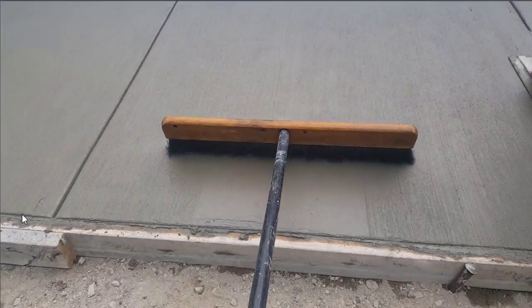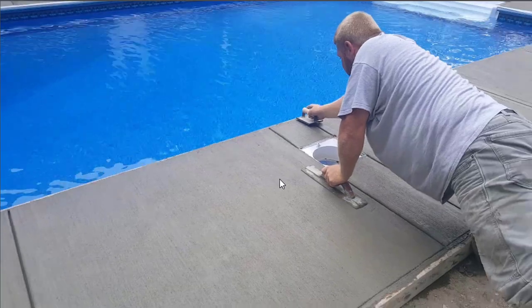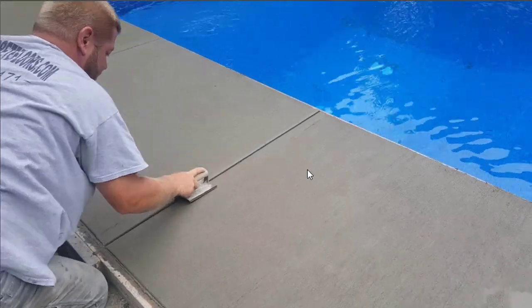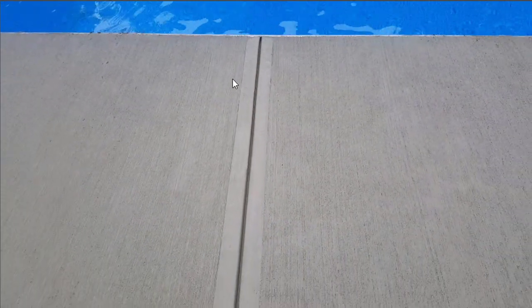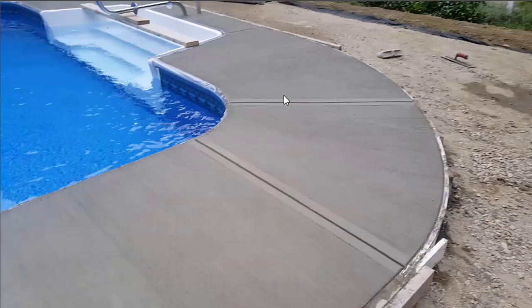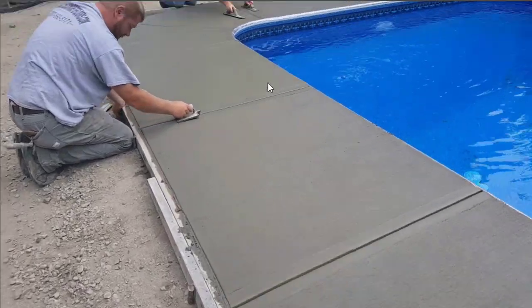Once we get all the broom marks done, we'll put the finished groover edge mark in, and then we'll also do the finished edge around the outside. You can see one guy over there magging the surface, one guy brooming, and now we're putting in the finished groove mark. You want to be pretty fussy with this — this is what the finished product is going to look like. It's going to look like each square has kind of a picture frame look to it. Then we'll finish magging, finish brooming, finish grooving, and put in the finished edger mark and we'll be done.